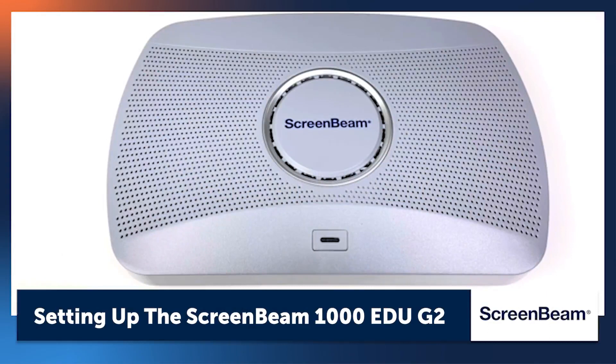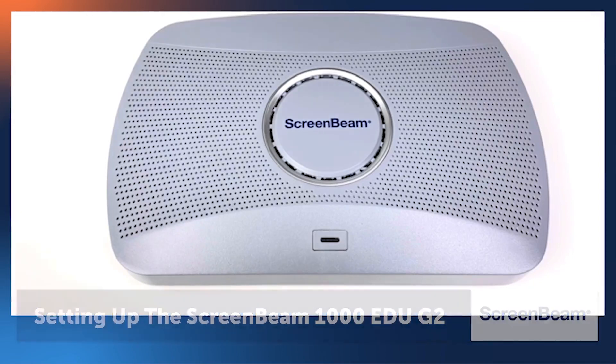In this video, we're going to walk you through how to set up the ScreenBeam 1000EDU Gen2 receiver for the best user experience.